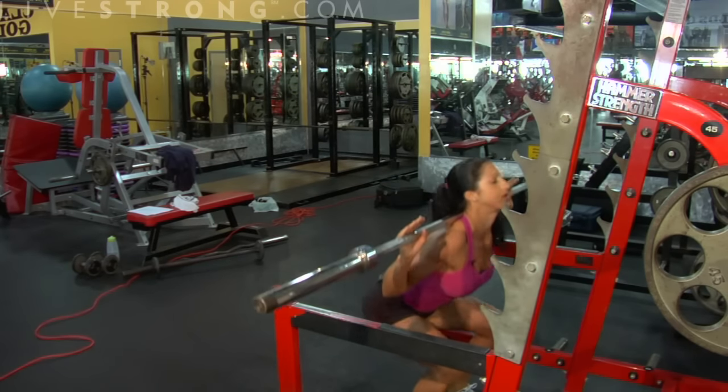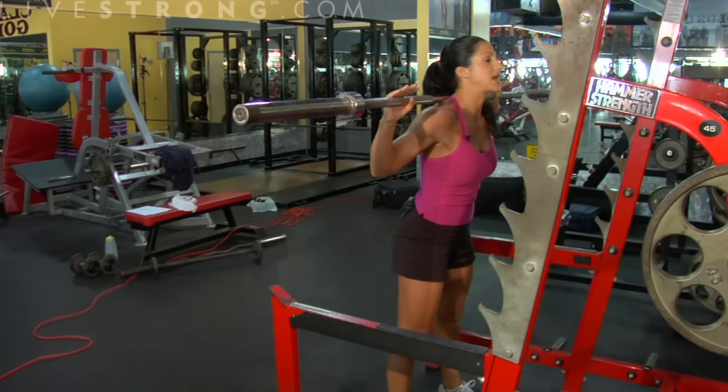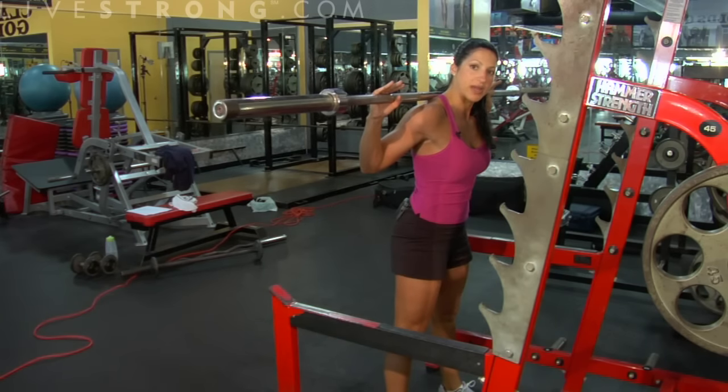Points to remember: chest and head up always. You don't want to drop that head or look down. I'm sitting back in my chair, my knees are not coming over my toes, and as I come back up, I'm driving through my heels.